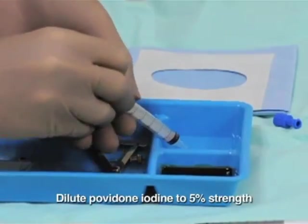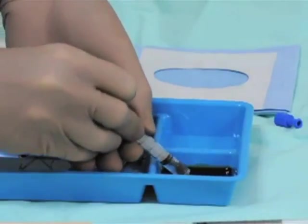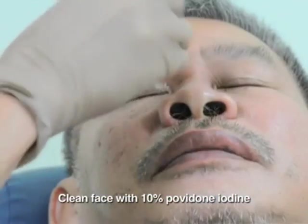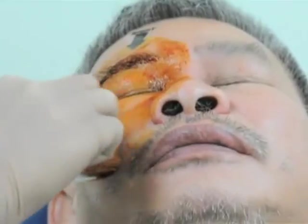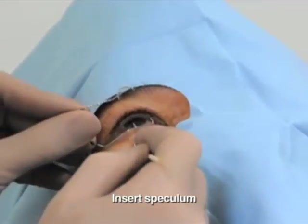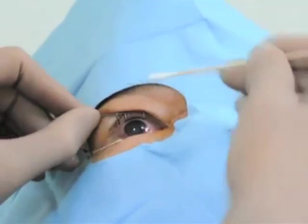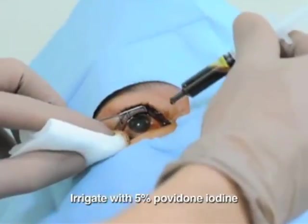10% povidone iodine is diluted with normal saline to a 5% concentration. The patient's lids and face are cleaned with 10% povidone iodine, following which a sterile surgical drape is applied. A wire speculum is used to hold the patient's eye open during the procedure. The eye is irrigated with the diluted 5% povidone iodine solution.